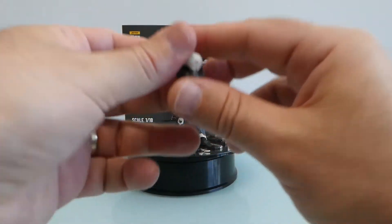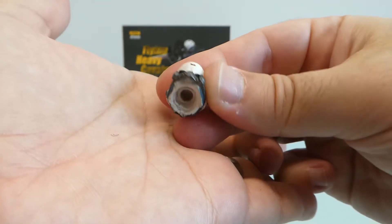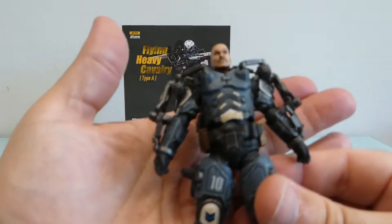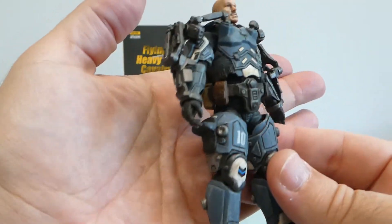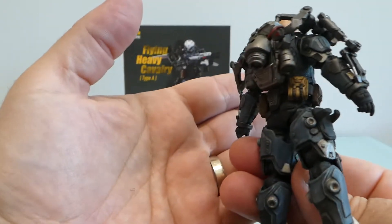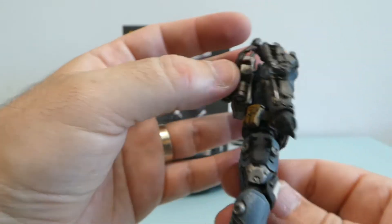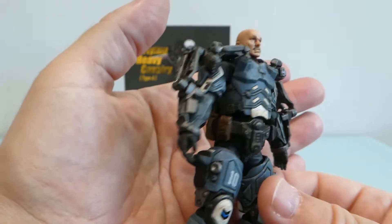The helmet slash head: this is not a separate element — you take out the head and put on the helmet or head. In terms of detailing, the figure uses some of the parts we've seen in recent figures, especially the heavy armored figures. It also has some sort of jetpack attachment or exoskeleton for the upper part.